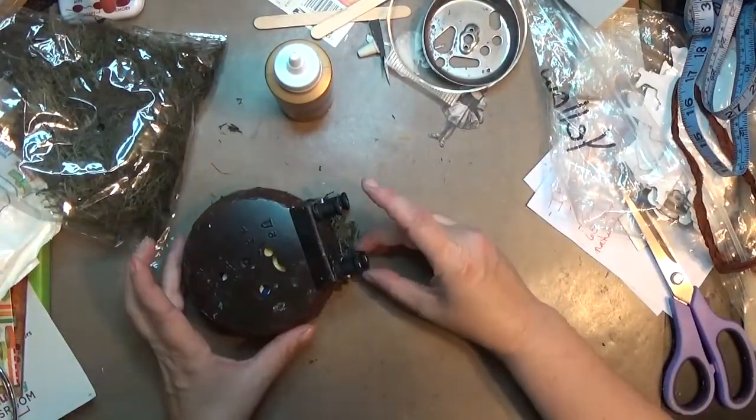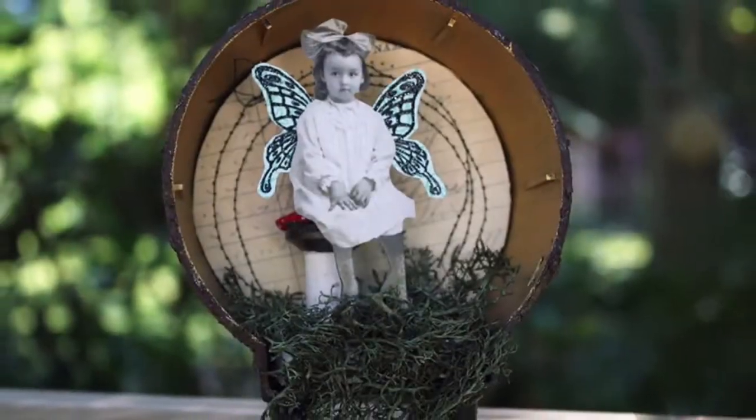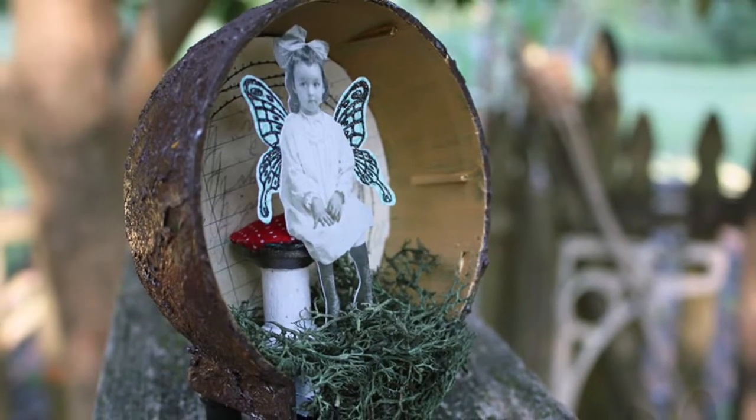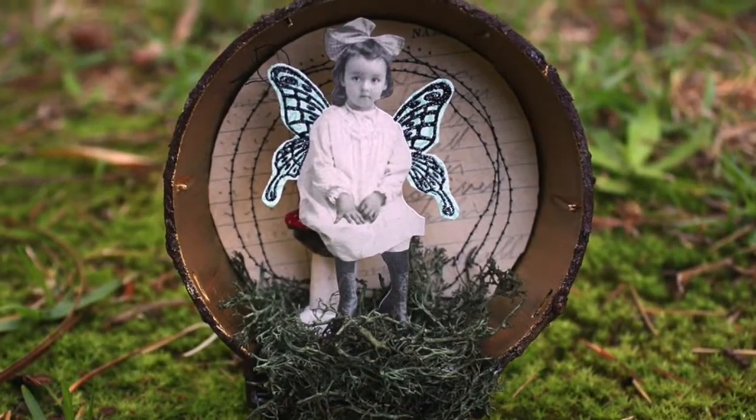My little fairy house is done! I really love how she came together from an old plastic clock into this magical beauty, and I hope you like it too. Give me a thumbs up, make sure to subscribe, and thank you for watching!